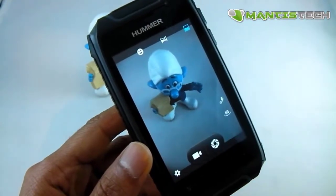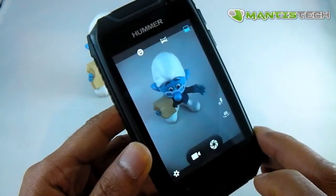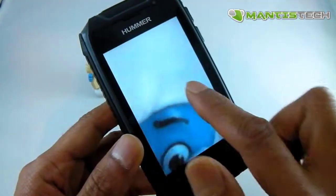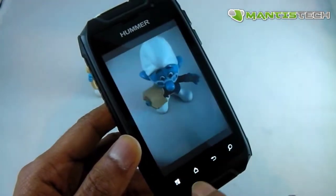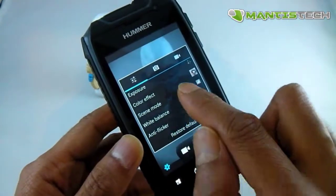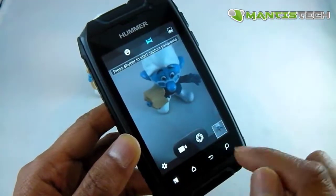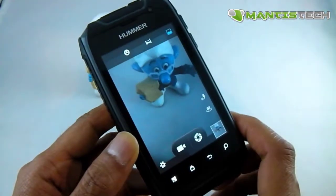The camera is a 5 megapixel camera and I can take quite decent pictures with it. Here's a picture of my Smurf — as you can see it's really quite detailed and takes a decent picture. As you'd expect from a smartphone there are plenty of options: exposure, colour, scene, white balance. You can change the megapixel setting, and it takes videos as well. We can also do panoramic shots and smile shots — lots of options there for you to play with.